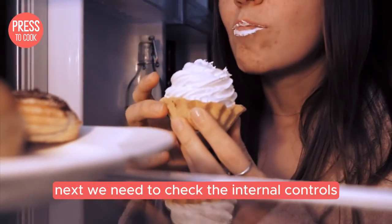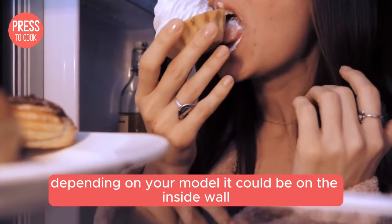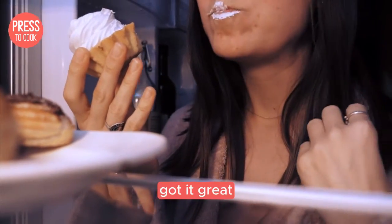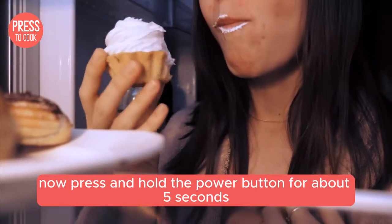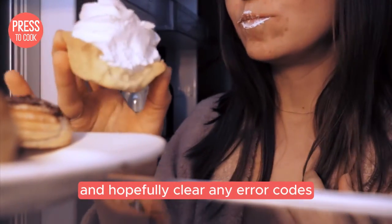Next, we need to check the internal controls. Open up the fridge and look for the control panel. Depending on your model, it could be on the inside wall or the ceiling of the fridge compartment. Now press and hold the power button for about five seconds. This will reset the internal computer and hopefully clear any error codes.